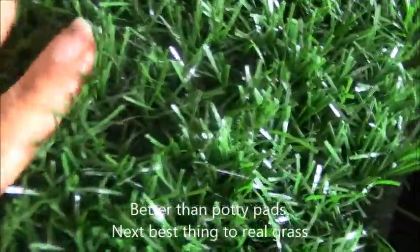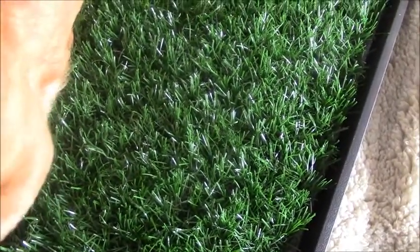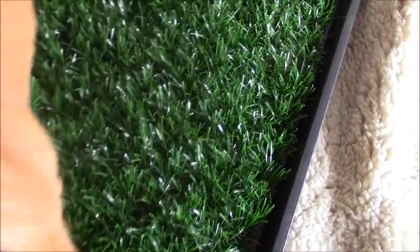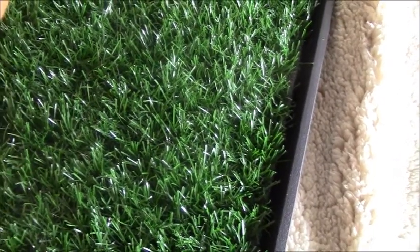I like that it's soft like grass, but it had a really strong chemical smell when I got it. I got it about two weeks ago and I can still smell it now being close to it. When I first got it, I left it in this spare room — even when I walked down the hallway I could smell it, not even being close to the Tinkle Turf.